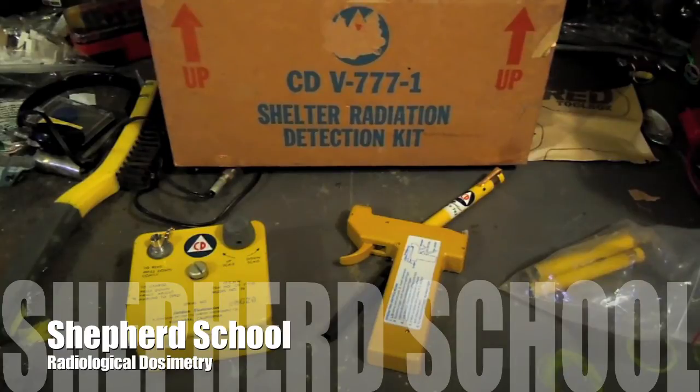Hey, this is David again from the Shepherd School, and we're going to talk about some radiation protection issues. Today we're going to talk a little bit about dosimetry.